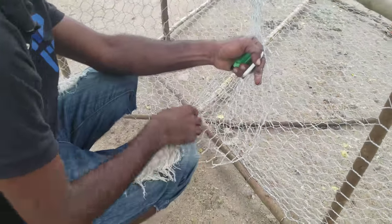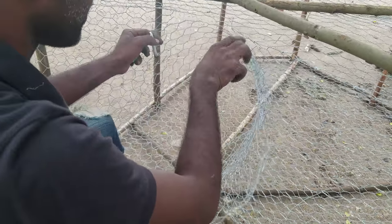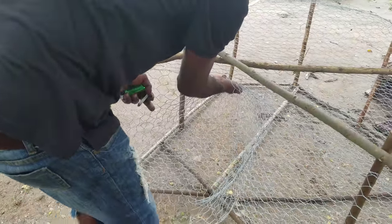As Marvin shows me how the entrance is constructed, it will be wired and connected, making sure that it's a smooth transition from the sea into the trap, so that the animal has no idea that it's being captured.